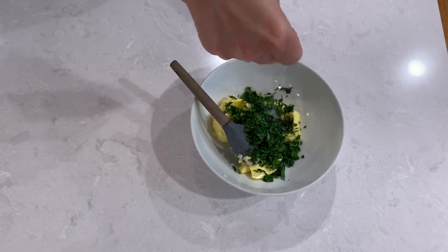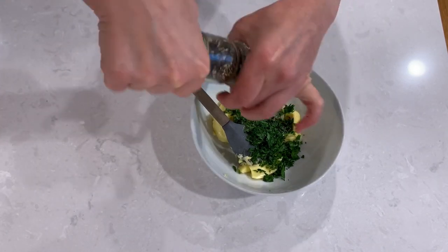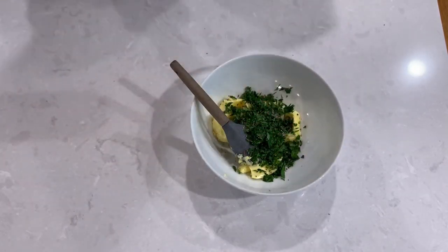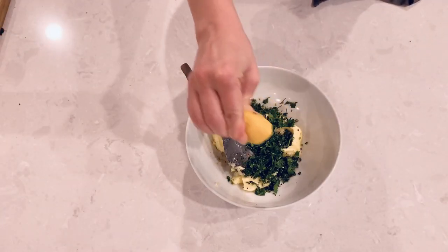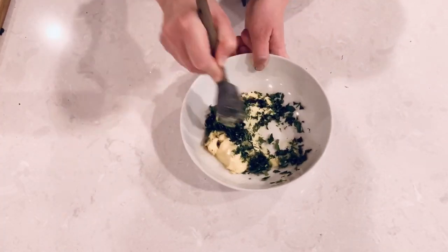Add some sea salt and a little bit of fresh pepper. Squeeze in some lemon juice. Now let's mash it all together into a unified consistency.